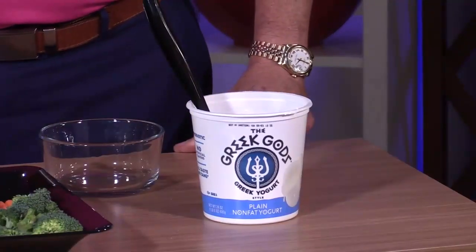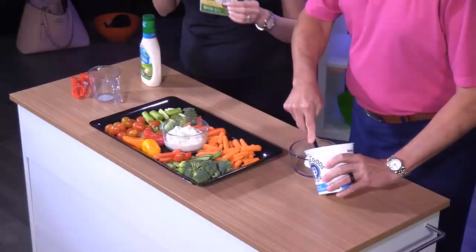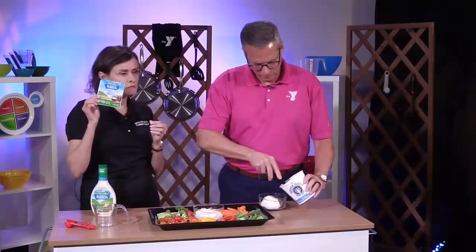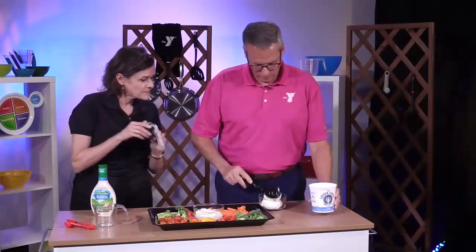You're going to put half of that container, which is fat-free Greek dressing, into this bowl. And then you're going to mix the spices from this ranch spice packet into it.